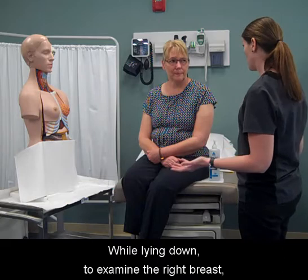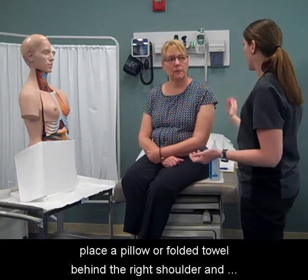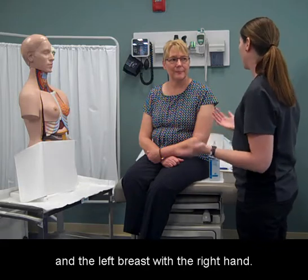While lying down, to examine the right breast, place a pillow or folded towel behind the right shoulder and place the right hand behind the head. Examine the right breast with the left hand and the left breast with the right hand.